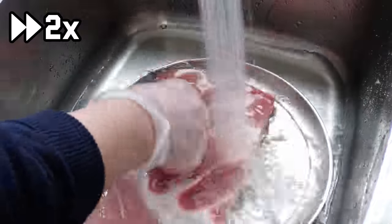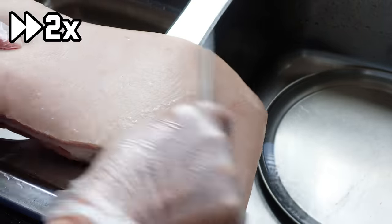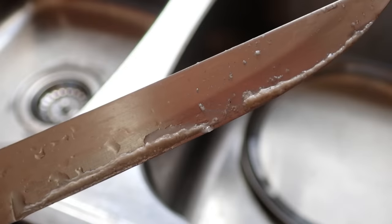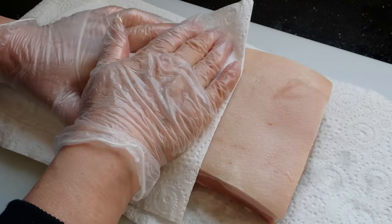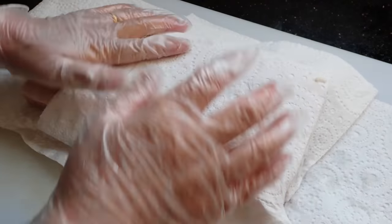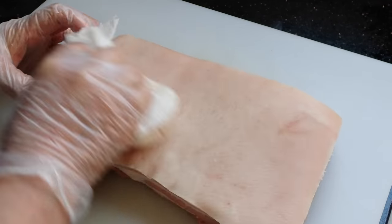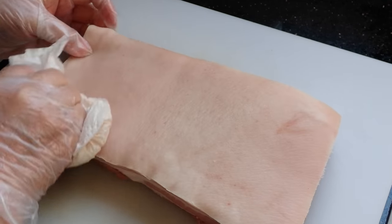So to start off, we want to give the pork belly a good clean. Then scrape off any yucky stuff off the skin with a knife. Next, be sure to dry your pork belly really well with some paper towels. And once that's done, it's on to poking the skin.